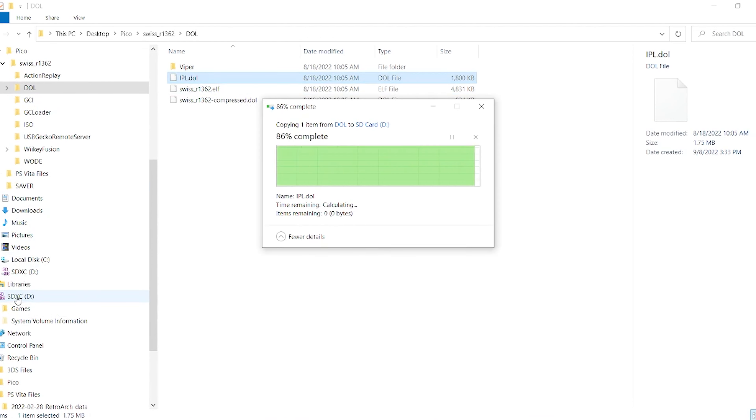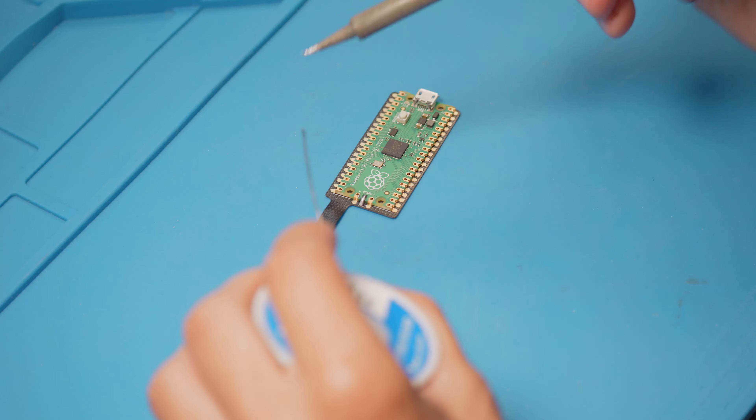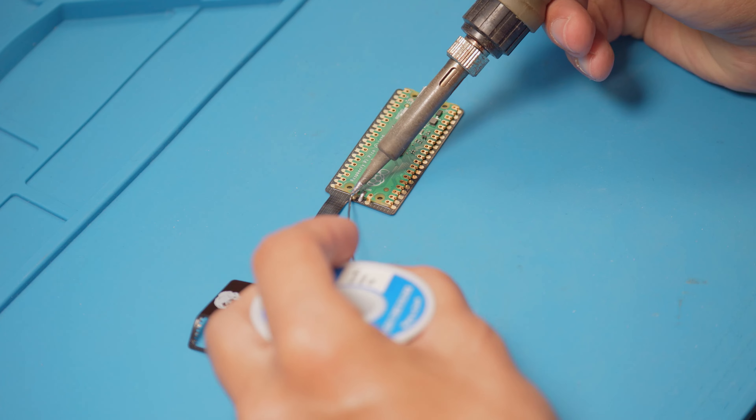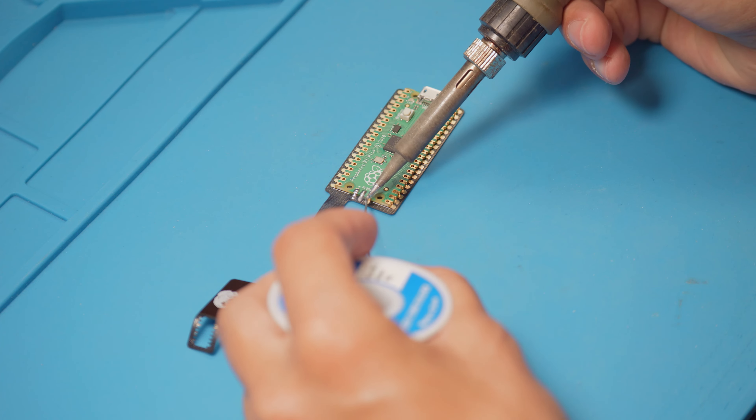The first thing we're going to go ahead and do is flash the UF2 file onto the Pico. All you need to do is download the file, hold the button down on the Pico and plug it into your computer. You should see it pop up and you can release the button, then just drop the file onto the Pico and it will eject. Once that's done, you're good to unplug the Pico.